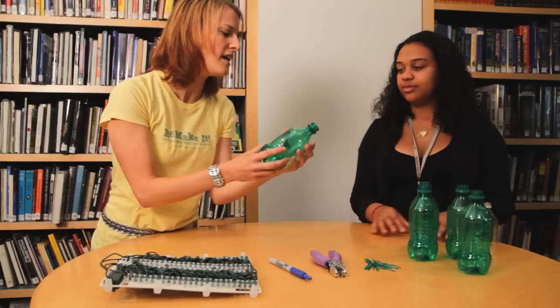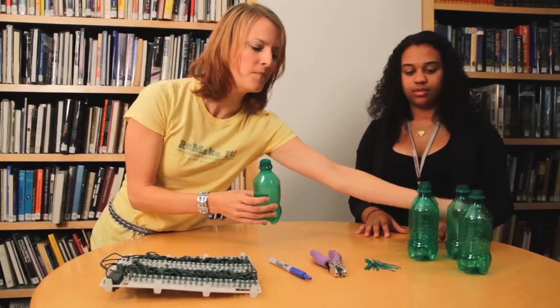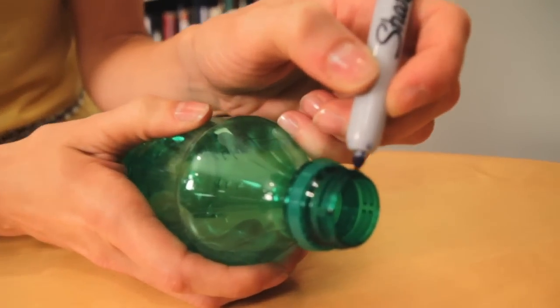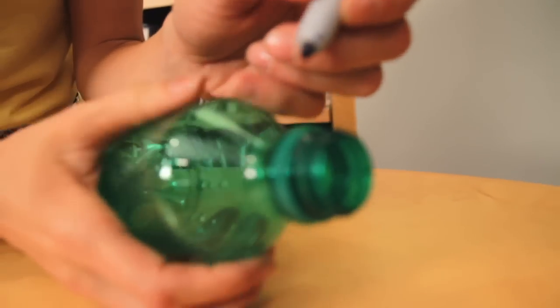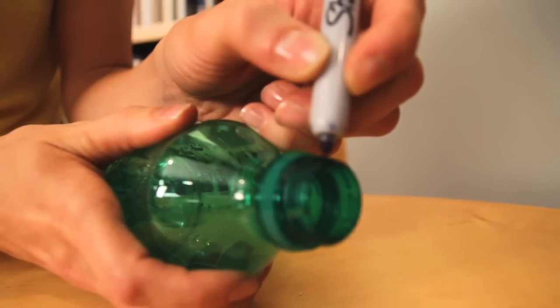What you want to do is take your soda bottle — you can use any kind of soda bottle or water bottle — and take your permanent marker and mark five points about equal distance around the neck of the bottle.